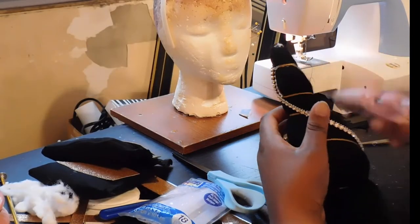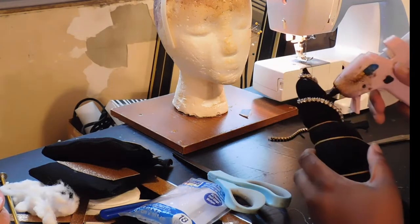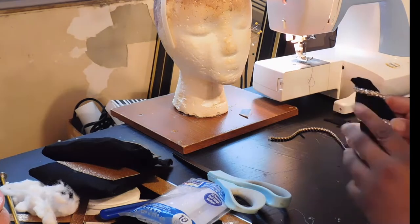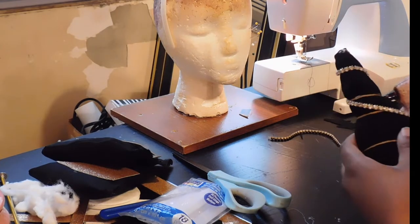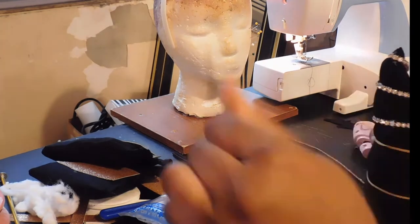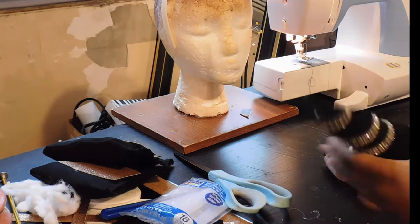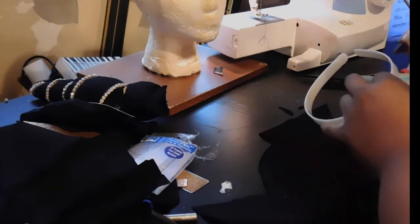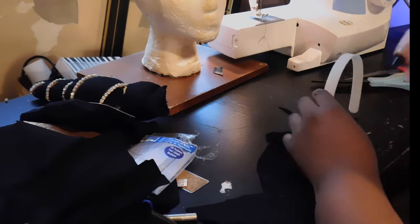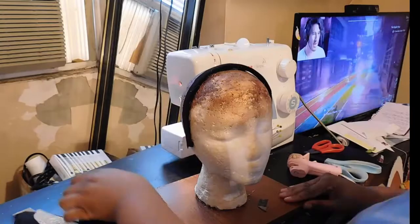Once I liked how the spirals were laying, I took a sparkly rhinestone chain left over from my prom dress and hot glued it around the same areas where I placed the embroidery thread. Then I took the remaining knit fabric and covered the headband.